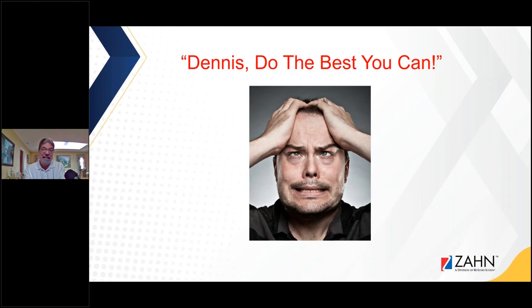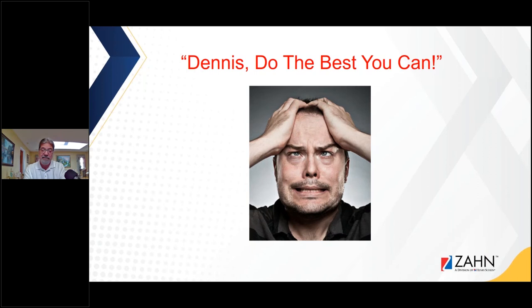A case like that — you couldn't do the best you can because it was going to be a remake. I refused to do it because it's going to be a lot of money and time for both of us. We wound up getting a new impression and a new bite registration, and the case was successful.